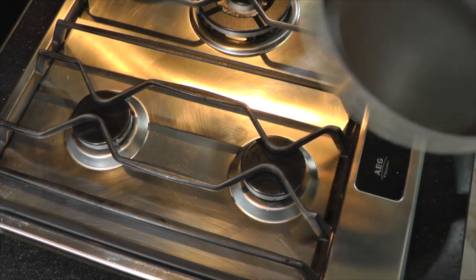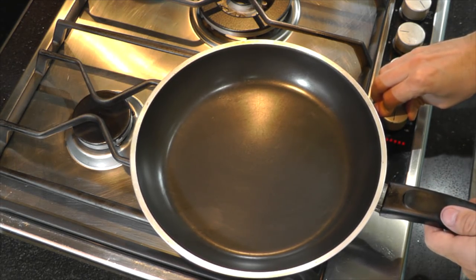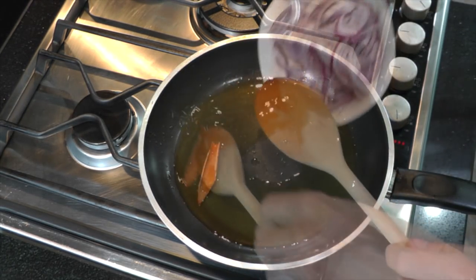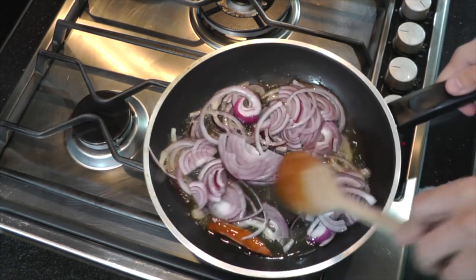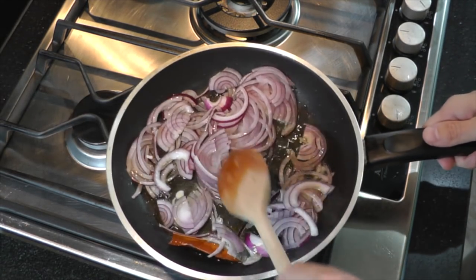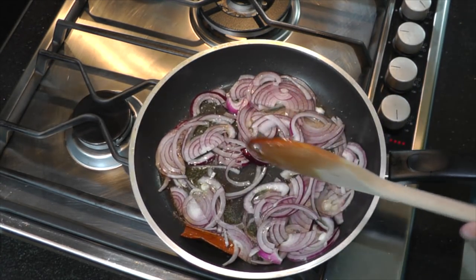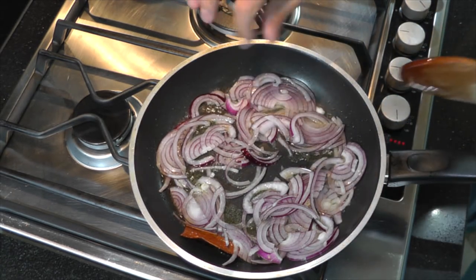Meanwhile we're going to prepare the tarka. Get another frying pan and heat it up. Add your butter ghee and melt that. Pop in the piece of cinnamon and start frying the onions. These brown in around five or six minutes — you don't want to burn them; you want to get all the moisture out. Just add a tiny pinch of salt to the onions to release all their moisture.